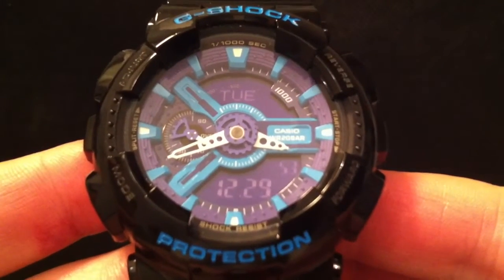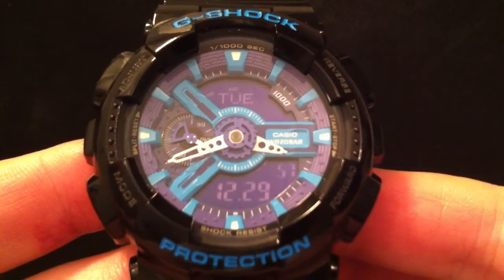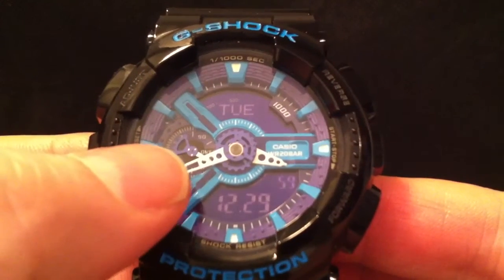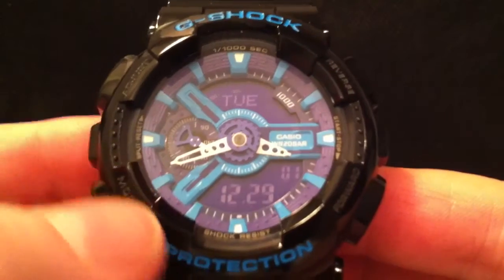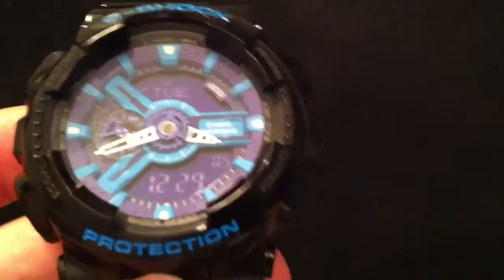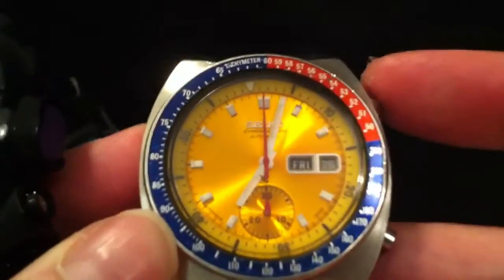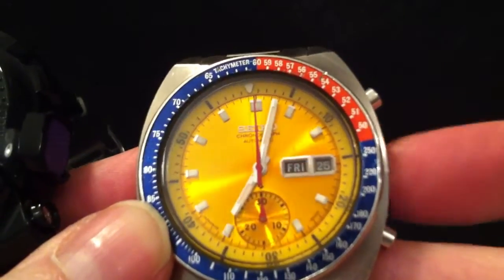In this afternoon's video I'm going to talk about the speed function on this Casio GA110. The speed function is what this little hand here is for, and it's part of the chronograph mode. It's like a tachymeter function that you get in a normal mechanical chronograph.